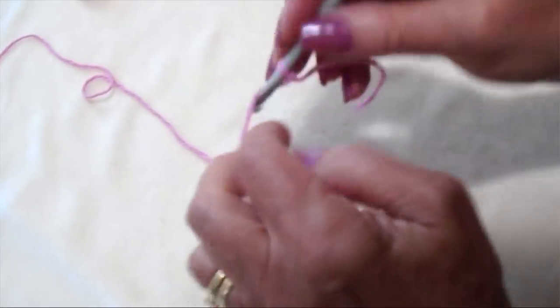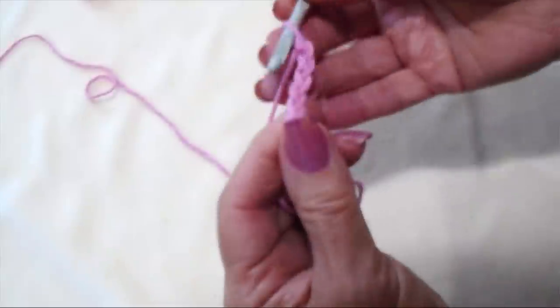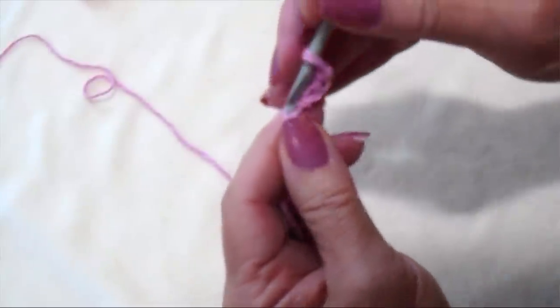I'm going to begin with chain 5 — 1, 2, 3, 4, 5 — then slip stitch to join to form a ring.